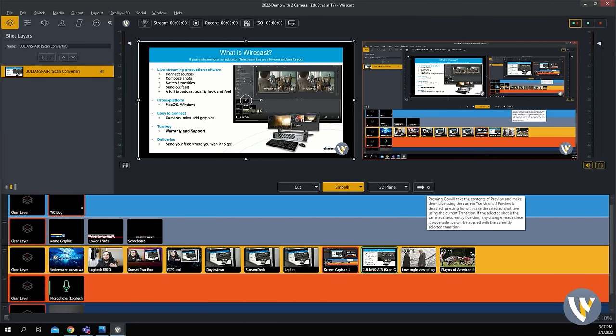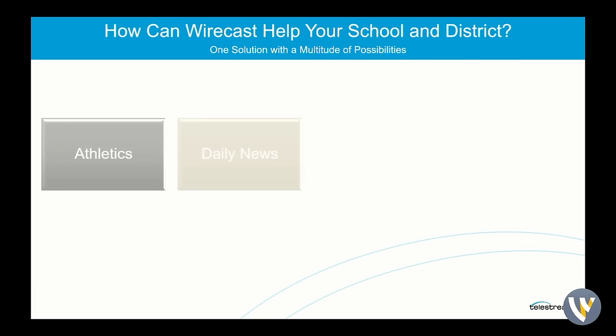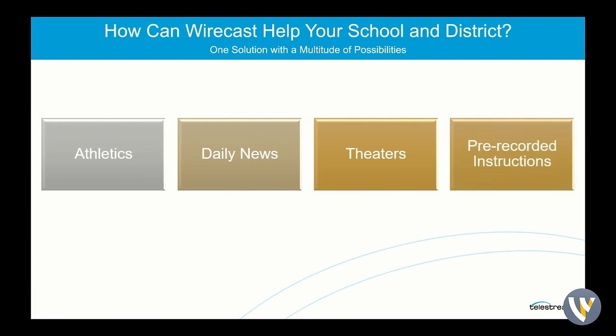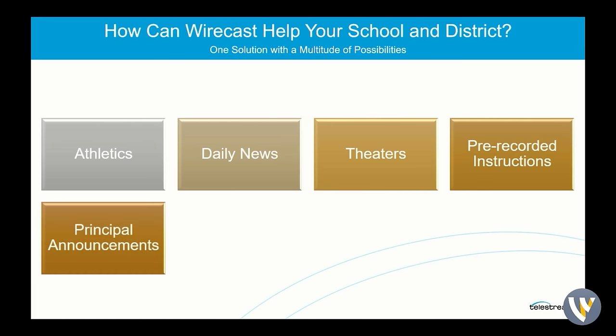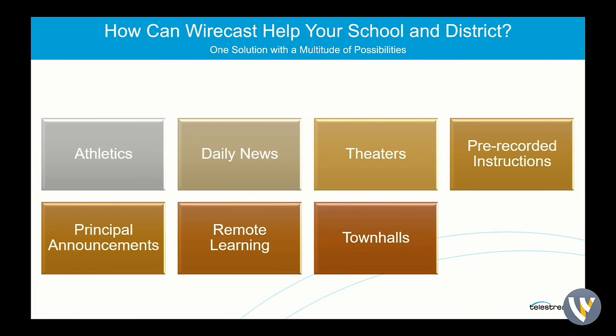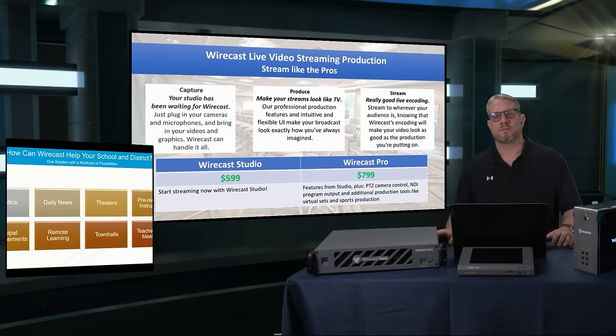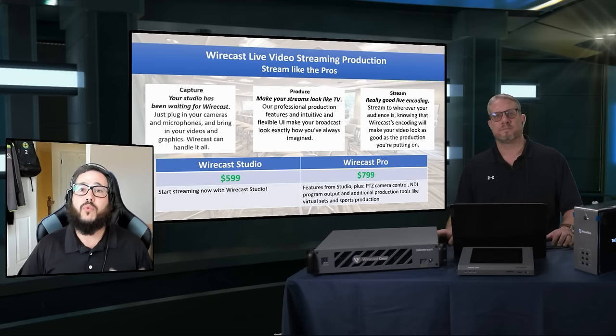You can use this for so many different opportunities. You can use it for athletics — we have built-in scoreboards and replay. You can use it for daily news, theater productions. You can record instructions ahead of time using Wirecast; you don't just have to stream with it. You can actually record onto disk in three different formats. There are a lot of use cases in which Wirecast and Wirecast Gear can really get your message out to your students, to the parents, to the school. Principals can use it for school-wide meetings.